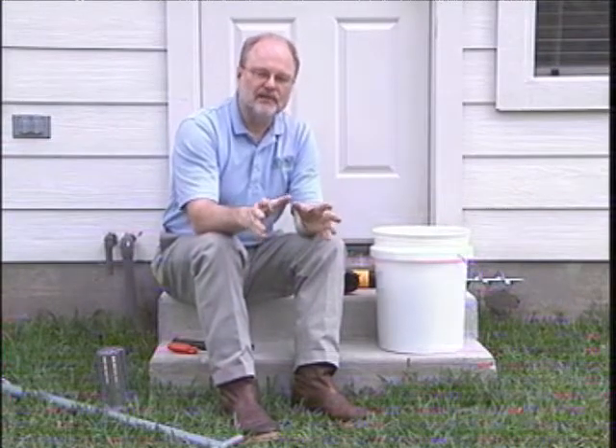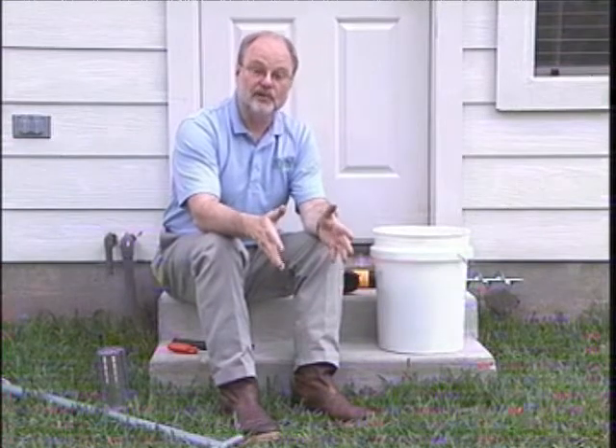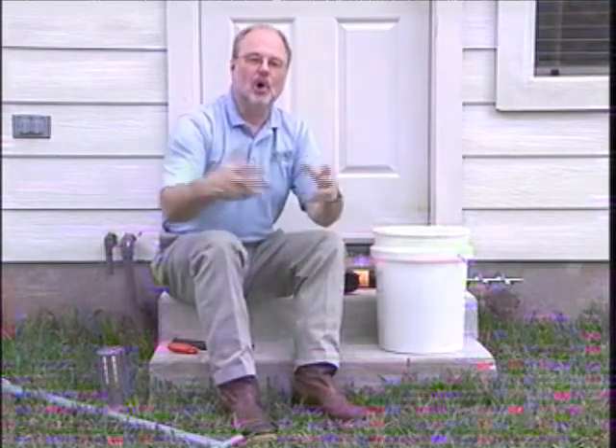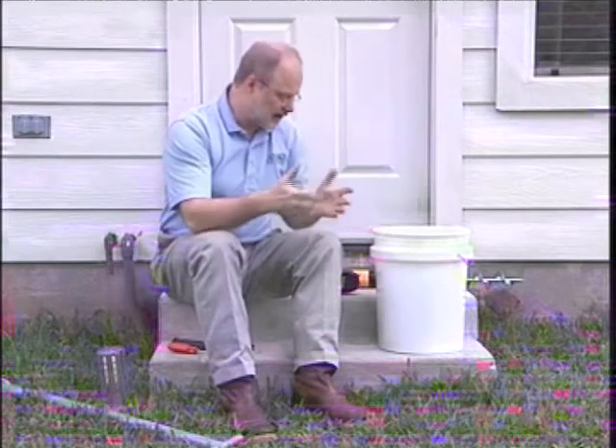Now, while you're doing this maintenance, should you come to a station that you know has activity and perhaps has a bait cartridge in it — you can inspect that, but do not extract the termite monitoring base at that point in time. Follow your typical quarterly inspection of any baited station, but don't pull all the material out, as you may cause a disruption in the feeding on the bait cartridge.